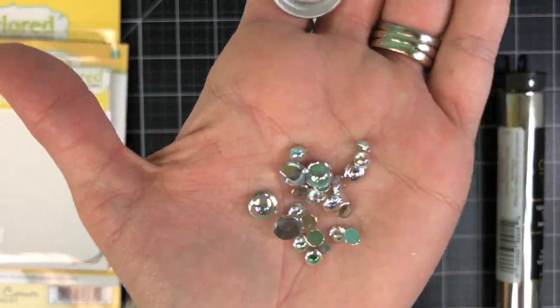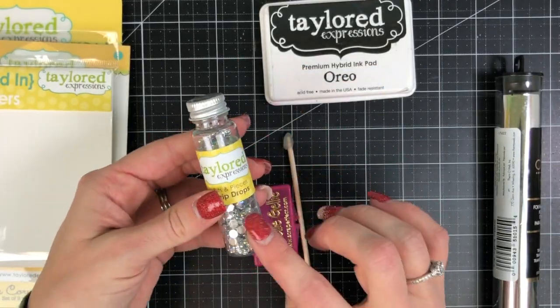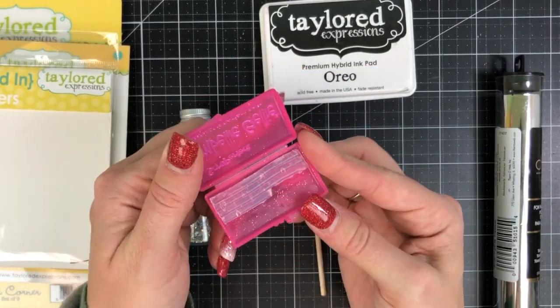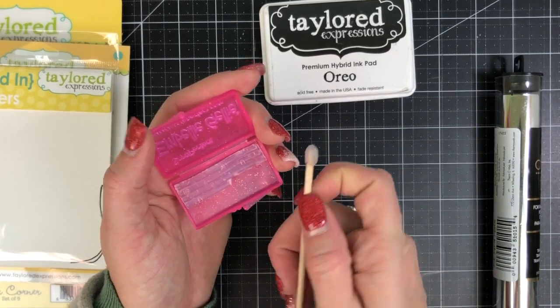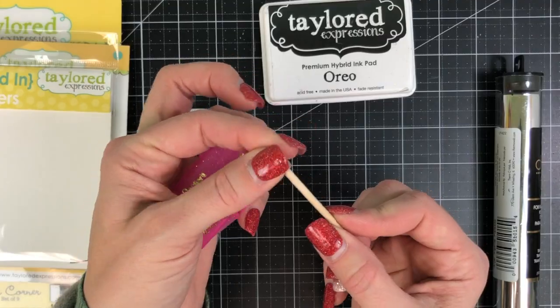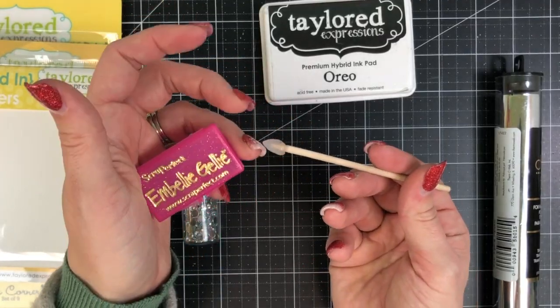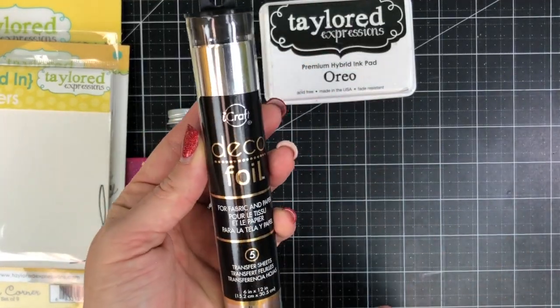Next I have our Drip Drops embellishments that are really sparkly and shiny. You do need a little bit of adhesive to adhere those — they are a flat-back embellishment. I also use Embelly Jelly as my pick-and-place tool. You just take a little bit of that Embelly Jelly out of the case, place it onto the stick that's sold with it, and then you can easily pick and place your embellishments onto the liquid glue on your project.